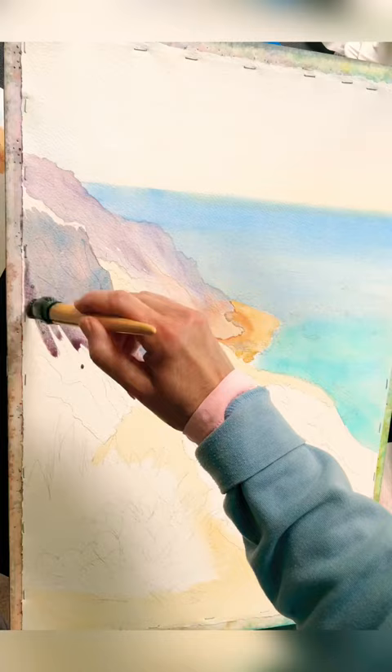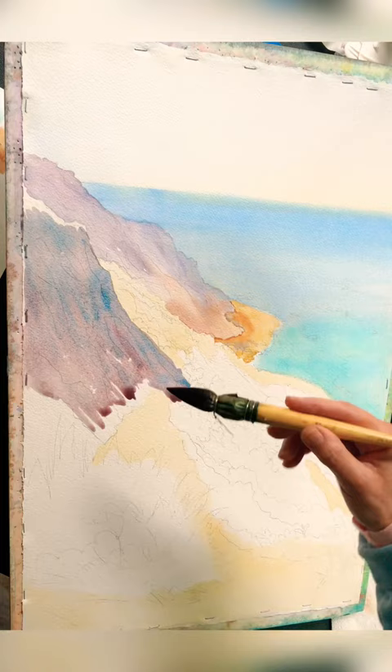For that soft edge in the water, I had my paper about two-thirds dry before I painted the water, and it created a soft edge.